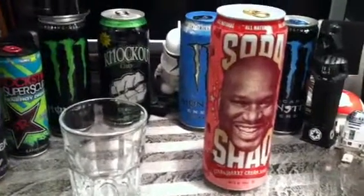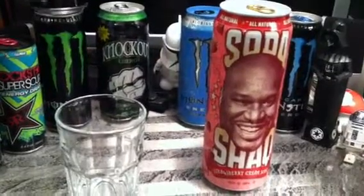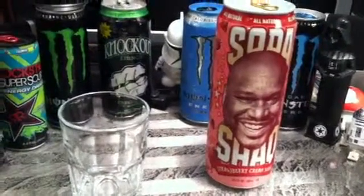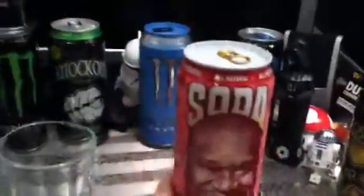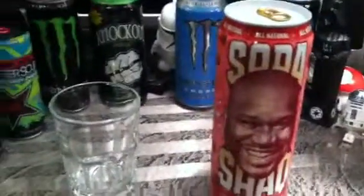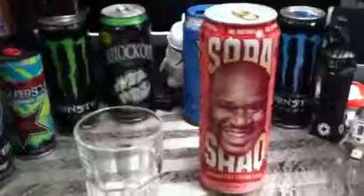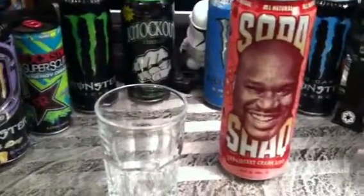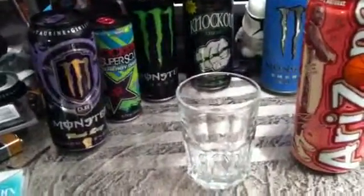Hey guys, I was looking through the cans that I still had to do and I came across two of the Shack cans that I haven't done yet. So I figured I'd knock one out today. What do we have here? We have the strawberry cream soda. They're all cream sodas in case you haven't seen them or haven't seen my other videos. If you want to check out the two I already reviewed, they should be a couple videos down. Let's get this done.